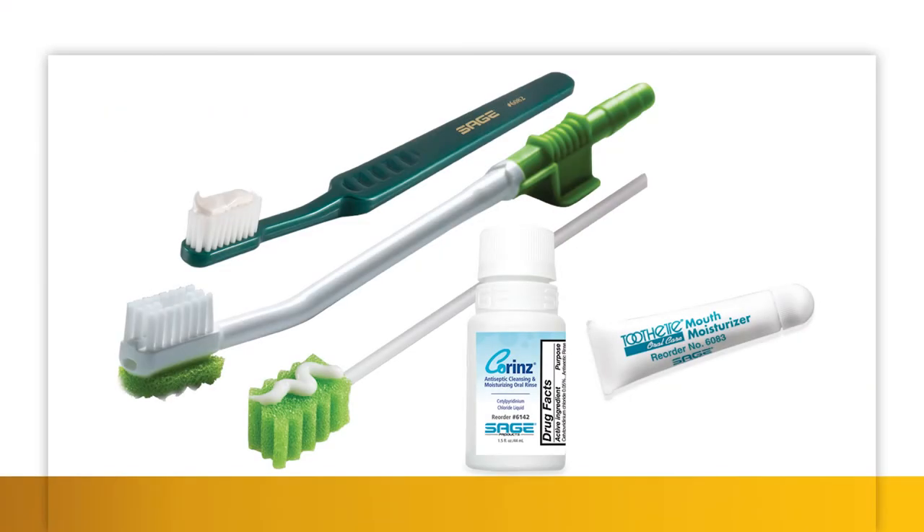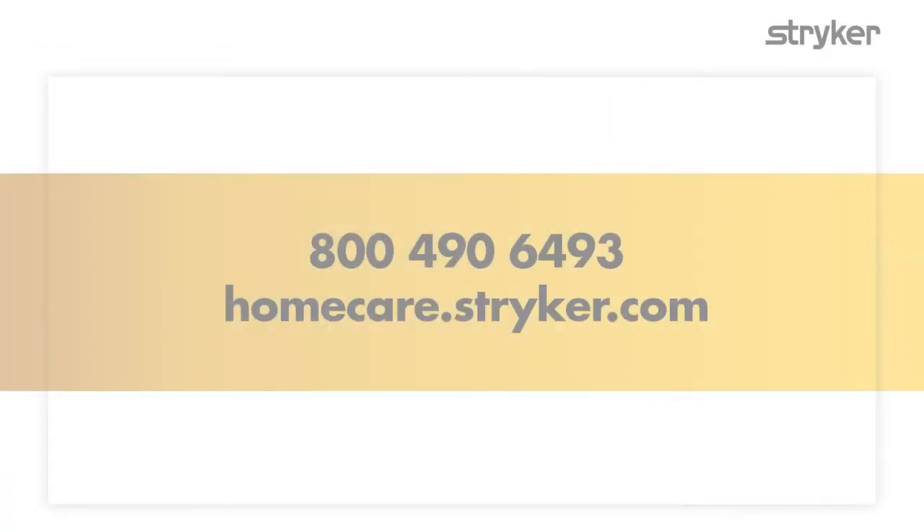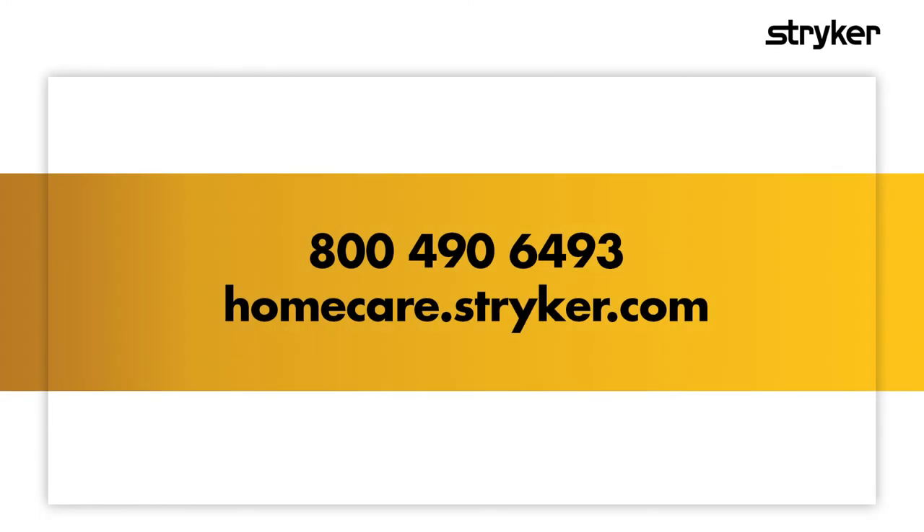Feel confident using hospital quality products at home with our oral care solutions. For more information about Stryker Home Care products, call or visit our website.